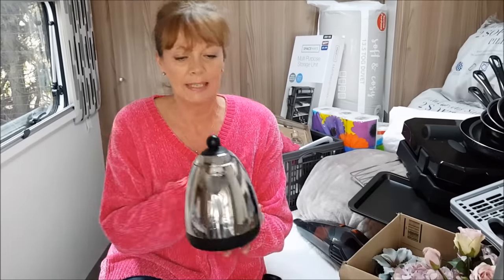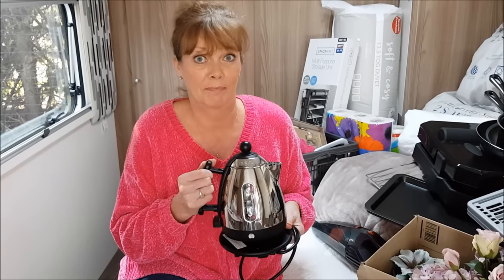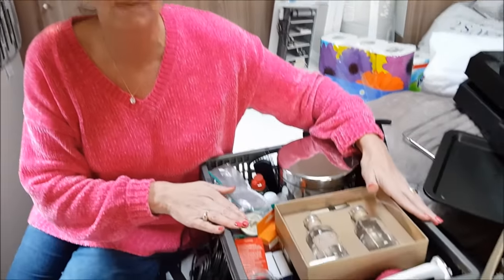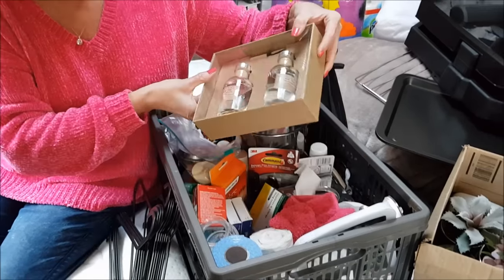Now my kettle - if you've seen our earlier videos you'll know our caravan was stolen and one of the items stolen was my kettle, which I was very precious about. This is the replacement: it's a Dualit, just one litre, but I absolutely love it. It's a little bit more expensive but it's my one indulgence. It fits perfectly on the counter in the kitchen area - that's my favourite thing.